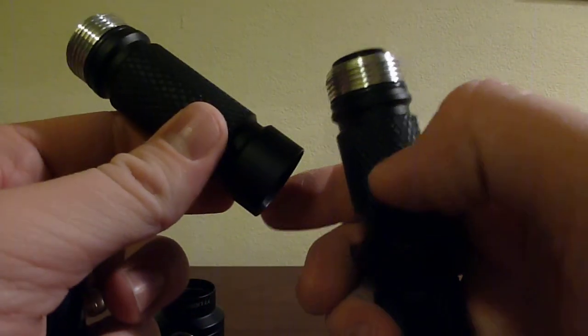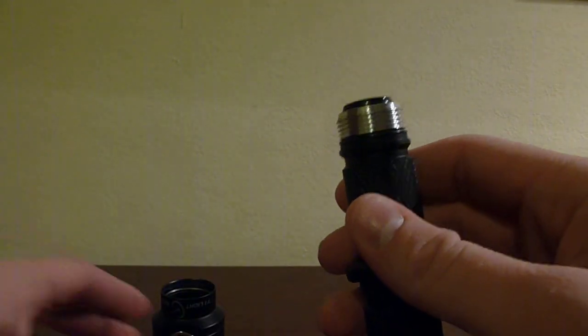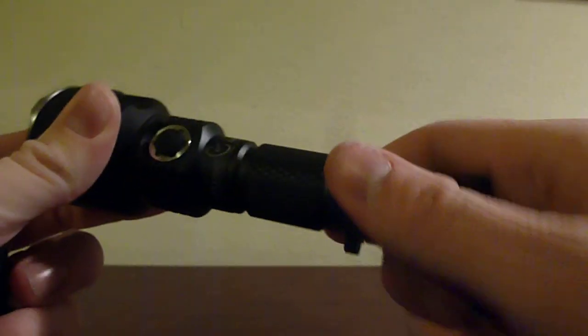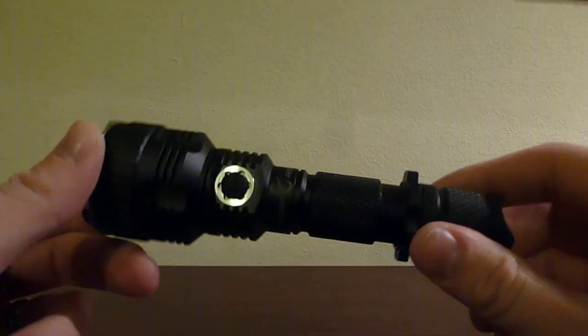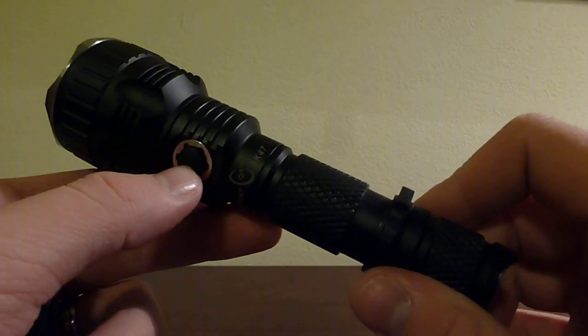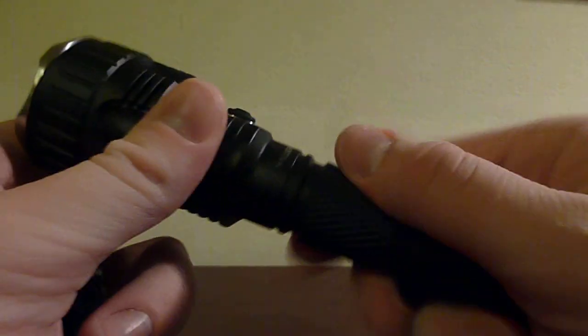There's also an extender — it's not just a solid body. If you take that out, you can run the AK-47 off of a single 18650, making it a slightly smaller, more pocketable and portable light with just a little bit less power. If you look at the full review, you can see how the runtime and output compare in turbo mode with both configurations.